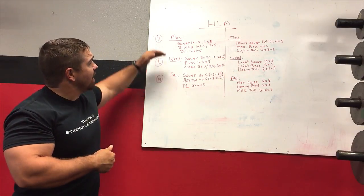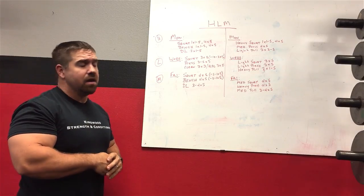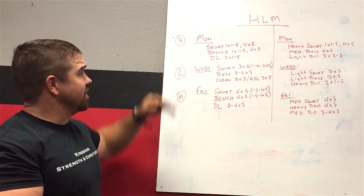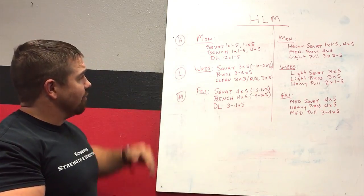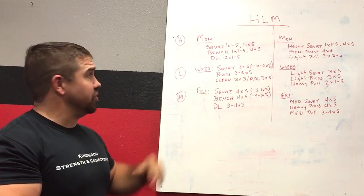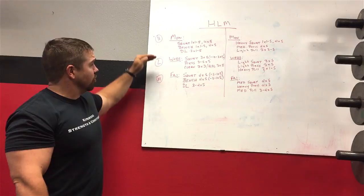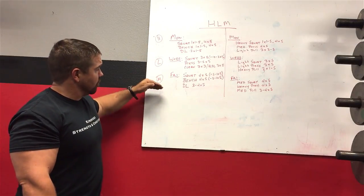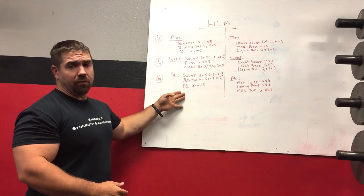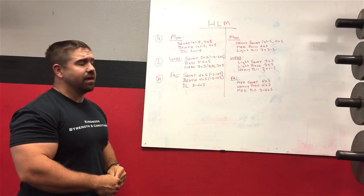The first way I have this set up is how most people think of heavy light medium: on Monday you do all your heavy lifts, Wednesday everything is light, and Friday everything is medium. There's nothing necessarily wrong with this, except that you're not spreading the loading stress around very much during the week.